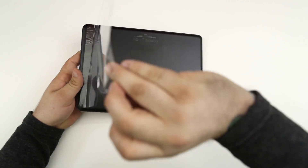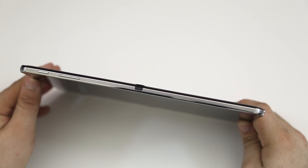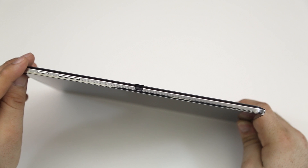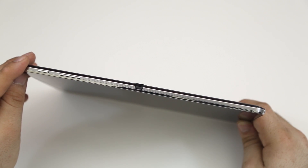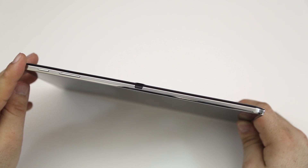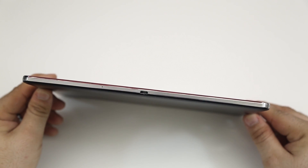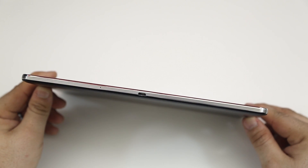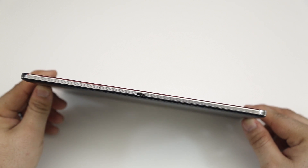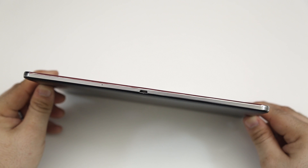So let's pull off all the plastic and check it out. On the top of the device we have a lock button and volume rockers, and right in the middle there we have an IR blaster, which you can use to change channels on your TV and control other compatible devices. On the bottom of the device we have a micro USB charging port, and to the left of that a small microphone hole for S Voice.